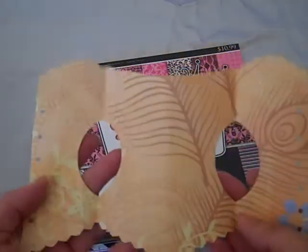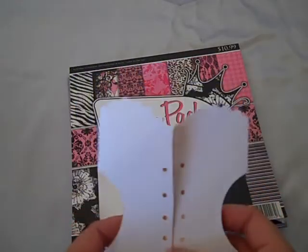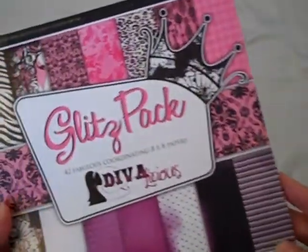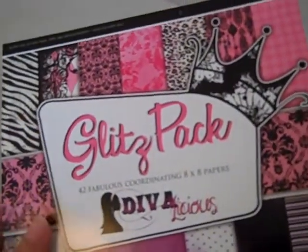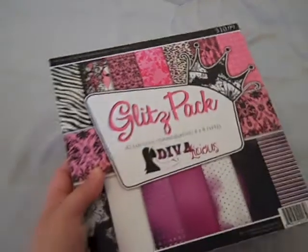I did it out of scratch paper and created this little template — I thought it was just darling. Then I used some of the various papers from this stack, which has a lot of really gorgeous ones. This is the Glitz paper stack by Glitz, and I think I picked this up at Hobby Lobby when they were having the 40% off sale.